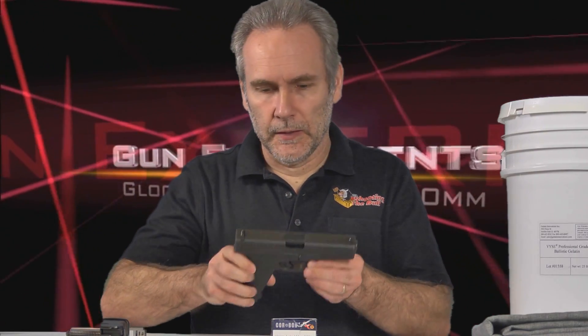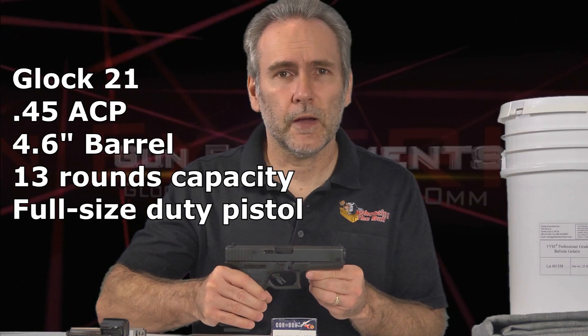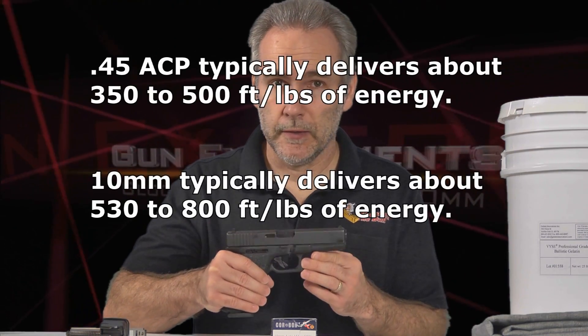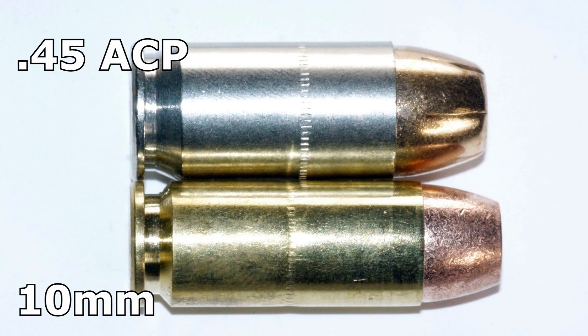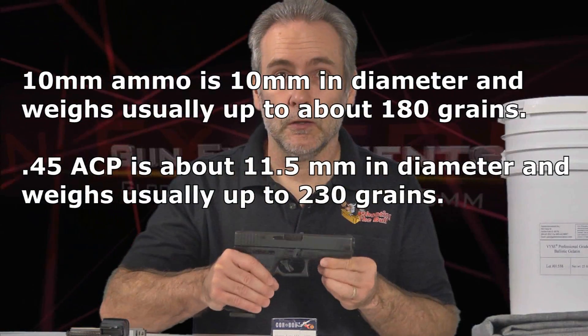Welcome back to another installment in the gun experiment series where I am taking this Glock 21 and turning it into anything and everything I can find. It comes standard as a .45 ACP. In my last installment I turned it into a 9mm. Well this time we're going up to 10mm. 10mm is a substantially more powerful cartridge than the .45 ACP or the 9mm. It's actually physically a little bit smaller than the .45 ACP because it's effectively a .40 caliber 10mm bullet, but it's just a lot more powerful.